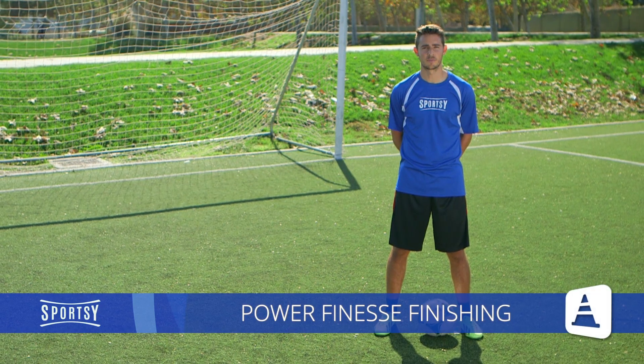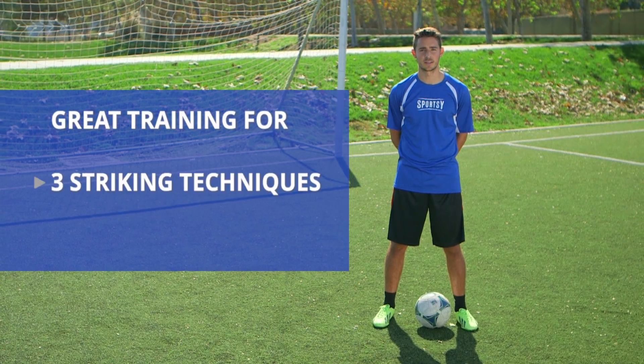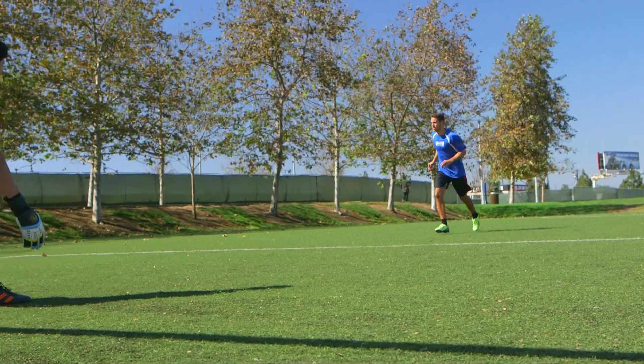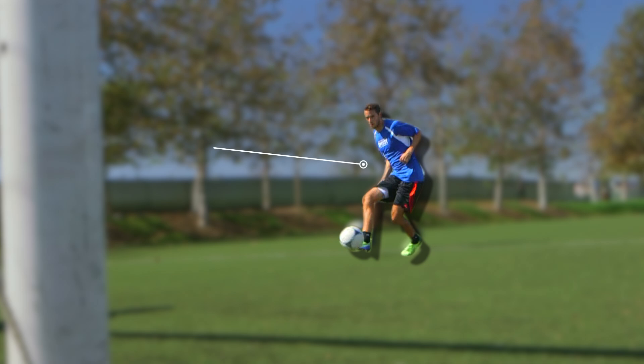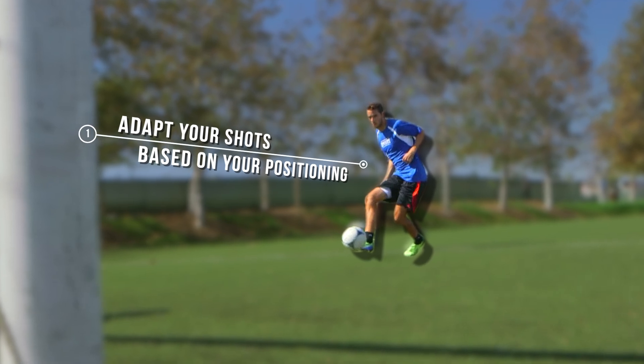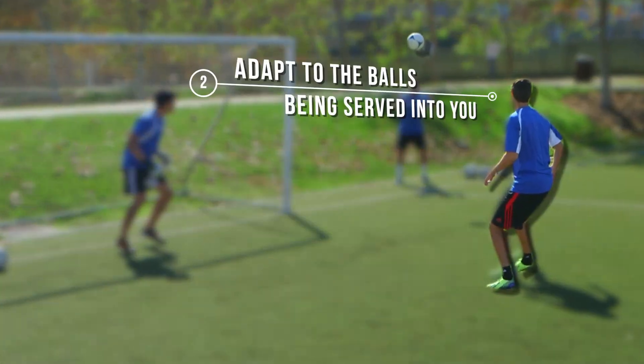This exercise is called Power Finesse Finishing. This is a great way to work on three different striking techniques at once. You'll want to adapt your shots based on your positioning and the balls being served into you.